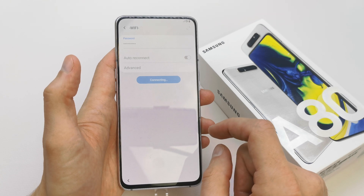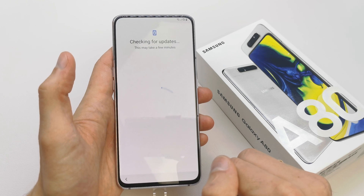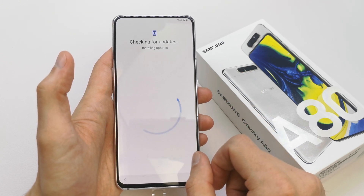I'm gonna choose Wi-Fi to connect it because I want internet connection from here. That's it, I'm connected to my Wi-Fi now. The phone is checking for updates — this may take a few minutes. It's already done.